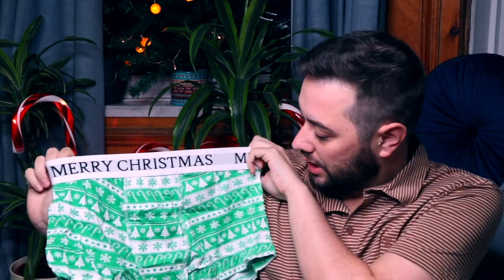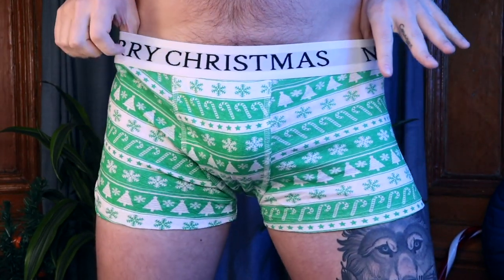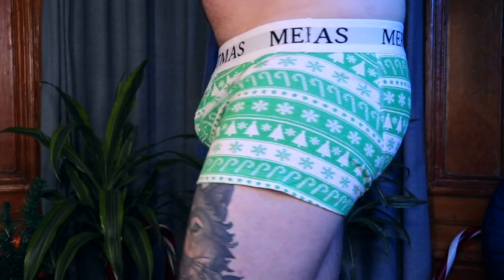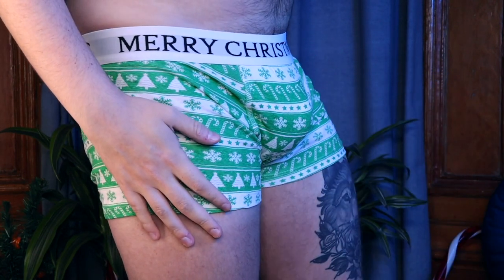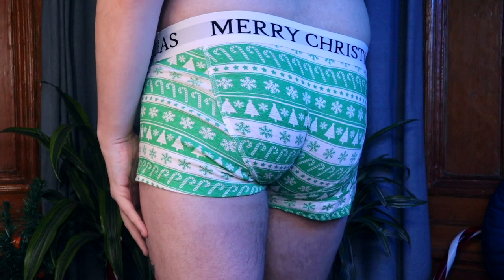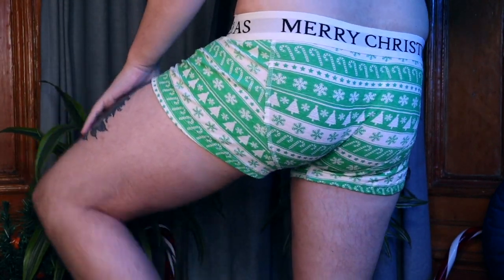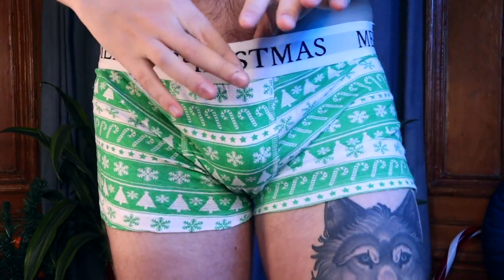I do like the green one the best out of the fun colors — blue is more of a classic color. One thing I have to say: the stitching on the front is kind of like a piped seam but not quite. It has the thickness of a piped one almost, but it's more like a normal seam going down there. It does have really good support on the front — quite generous and holds everything nicely.